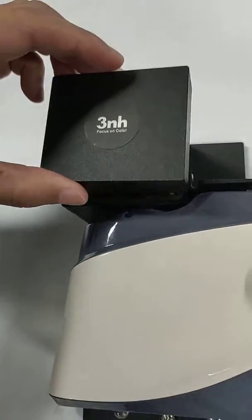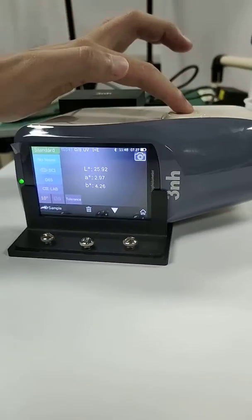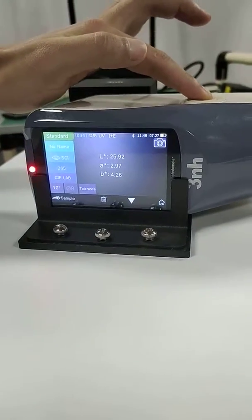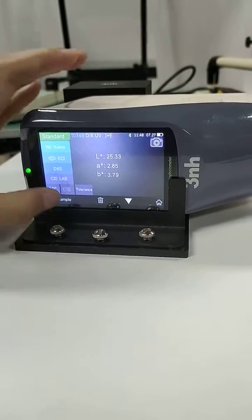Cover it. Press the measuring button. This is the test result.